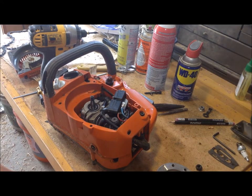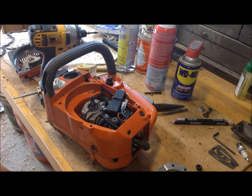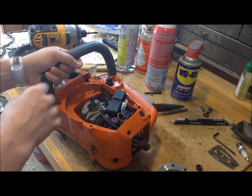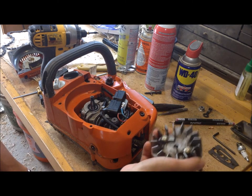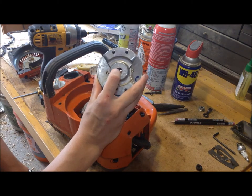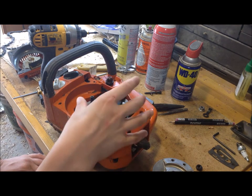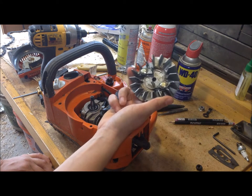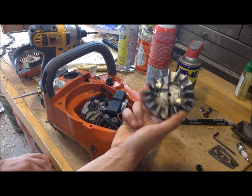Hands down my biggest bonehead move of the year: I fixed the oiler on this saw — there was a tube disconnected from the pump — but in my haste to get it working and use it on my bear, I completely skipped properly ratcheting the flywheel back into place. Within five minutes of using it I sheared off the flywheel key. It's a huge bummer and a stupid mistake. This saw is from 2004 and they don't make them anymore — the cheapest flywheel on eBay was at least forty dollars, and a new part from a distributor is around a hundred bucks.